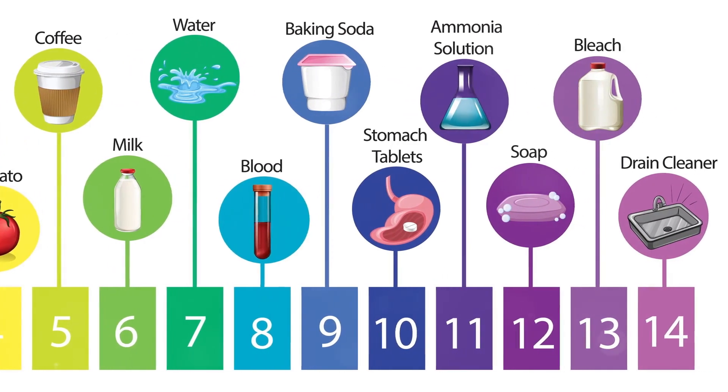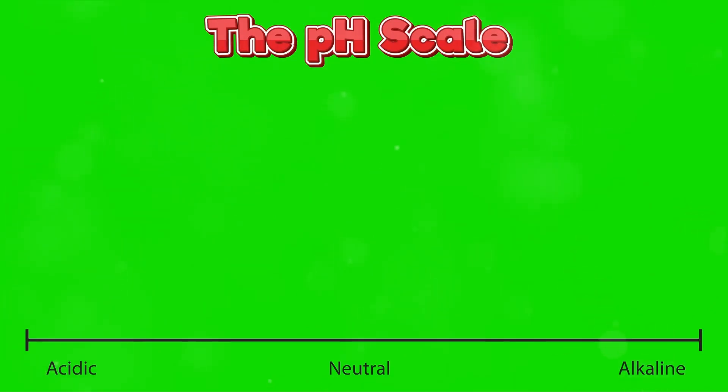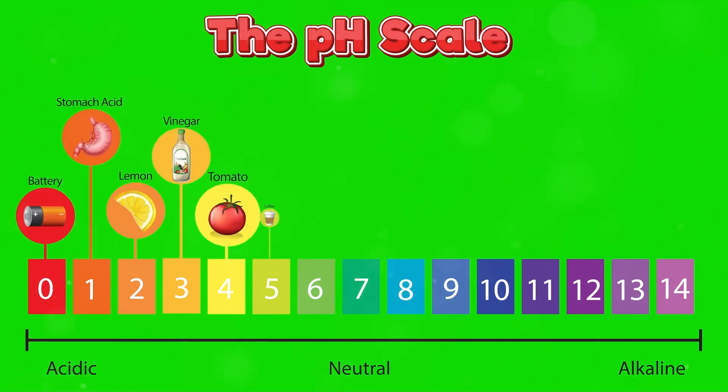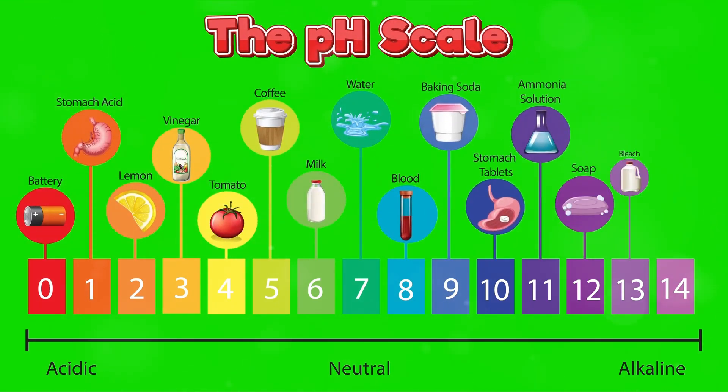For example, highly acidic solutions around pH 0 can corrode metals. On the other hand, very basic solutions around pH 14 can be extremely strong cleaning agents.